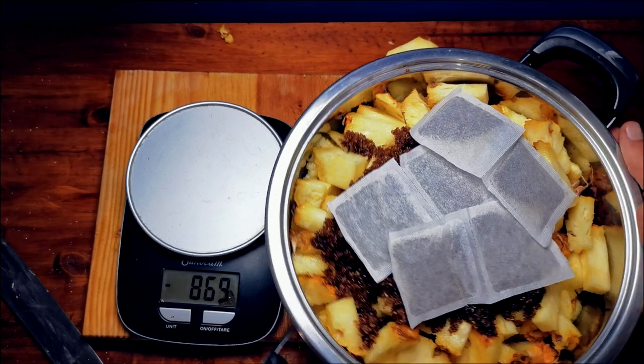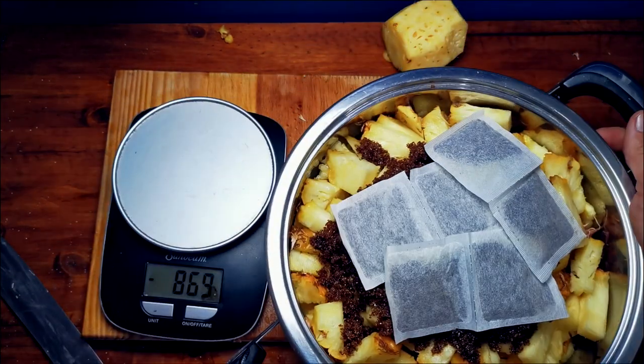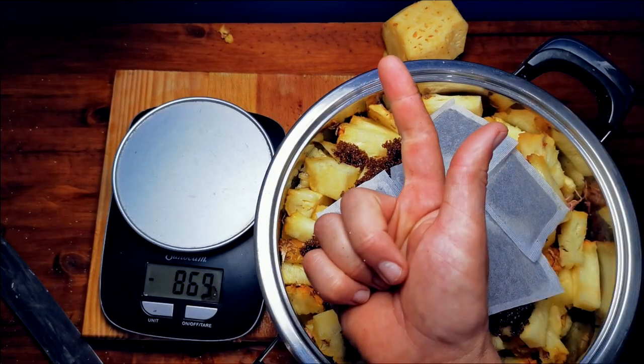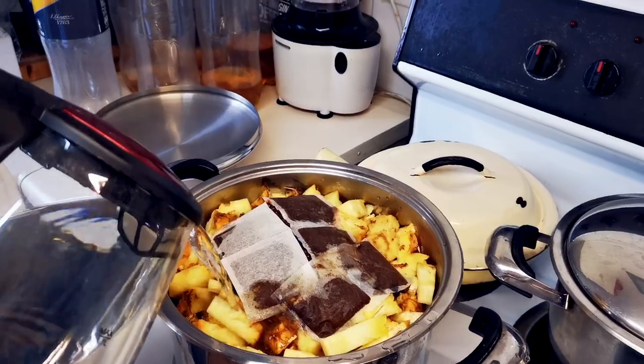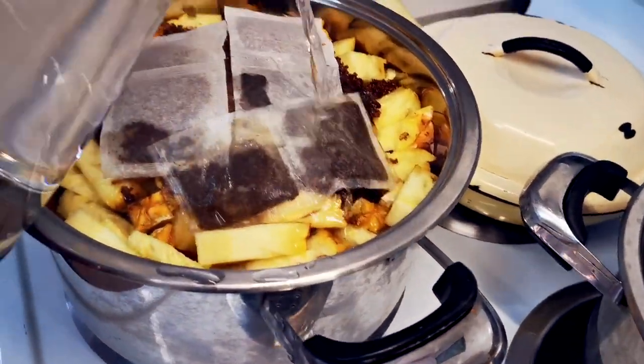As you can see we've got this pot; it's full, so we're gonna take this across to the kitchen, fill it up with water, bring it to a boil, leave it there for 30 minutes, and flip it into our buckets.